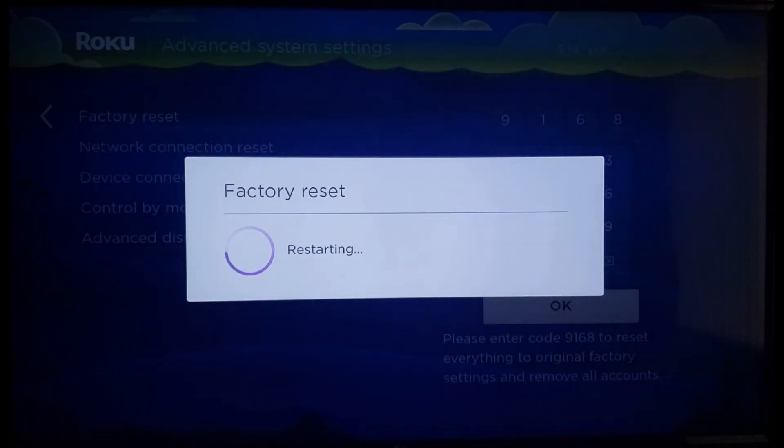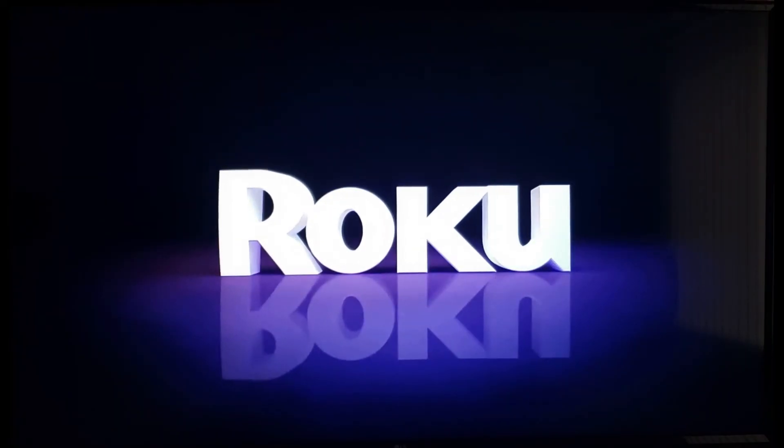You should see the factory reset restarting prompt. Once this process has completed, the Roku will reboot and you should see the dancing Roku logo.